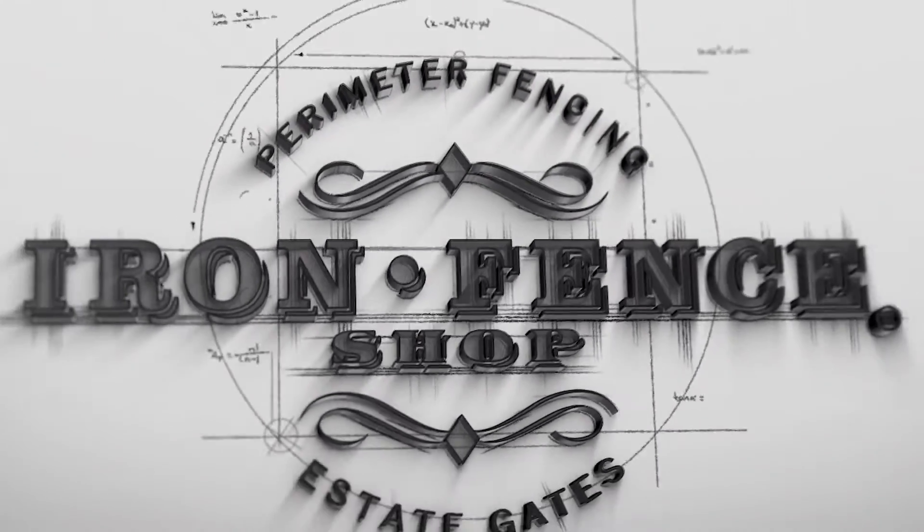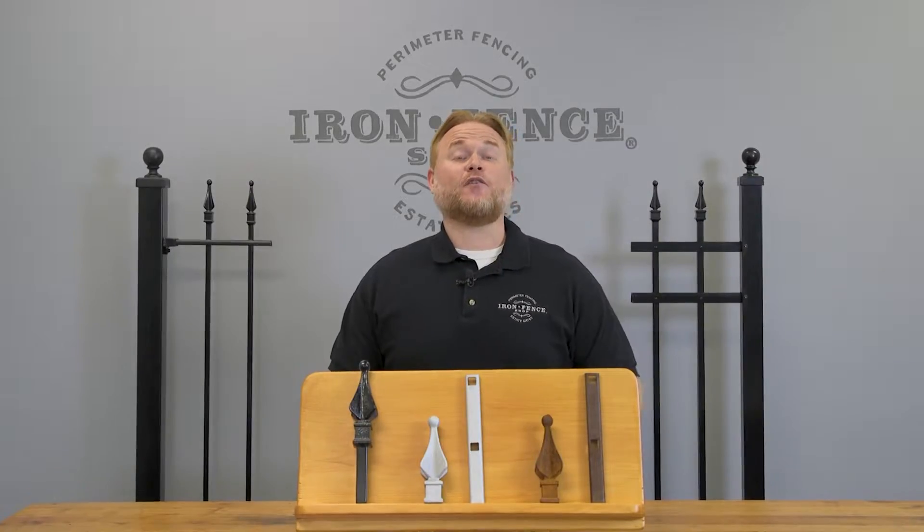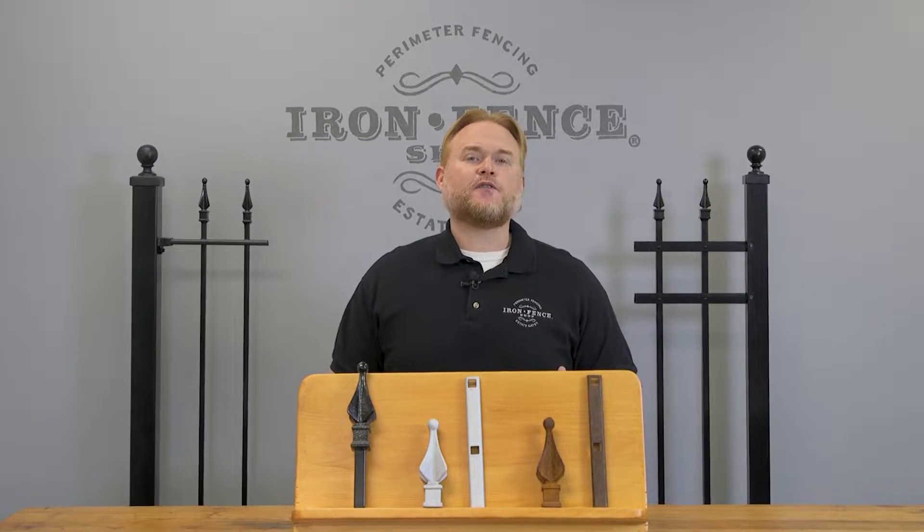Today we look at why your wrought iron fence or gate needs to be galvanized. Hey everyone, Jason from Iron Fence Shop. The first thing people worry about when buying a wrought iron fence or gate is rust, and a key component in making sure your pieces don't rust out prematurely is a process called galvanization that puts a protective layer over your bare metal.